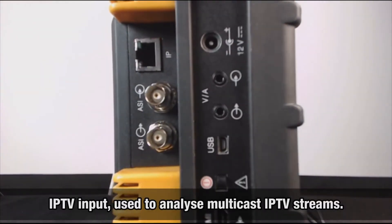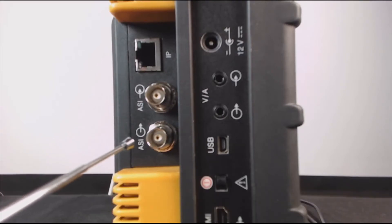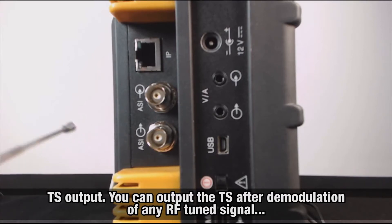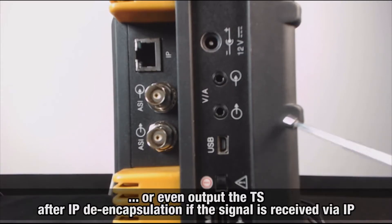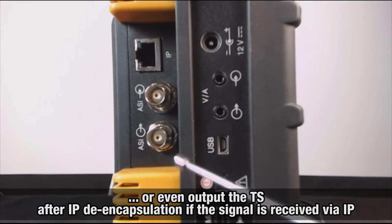On the left side, we find the IPTV input, used to analyze multicast IPTV streams. A transport stream input — you can input any transport stream into the meter and analyze it with the built-in transport stream analyzer. A transport stream output — you can output the transport stream after demodulation of any tuned terrestrial, satellite, or cable TV digital RF signal, or even output the transport stream after IP de-encapsulation, if the signal is received by IP.